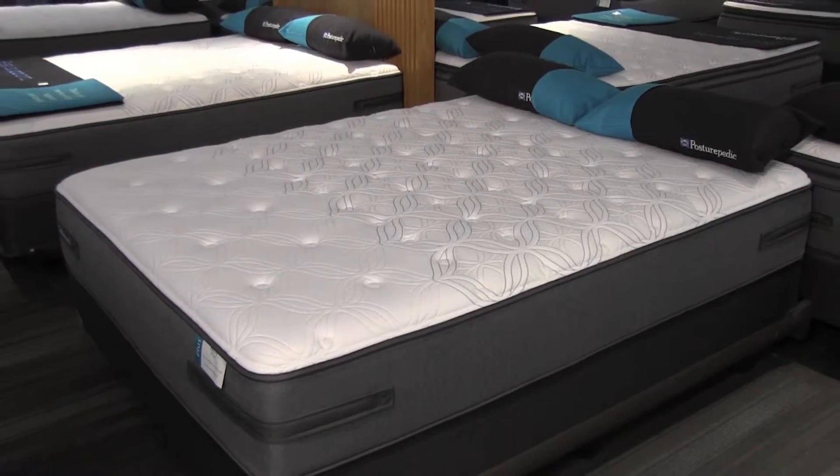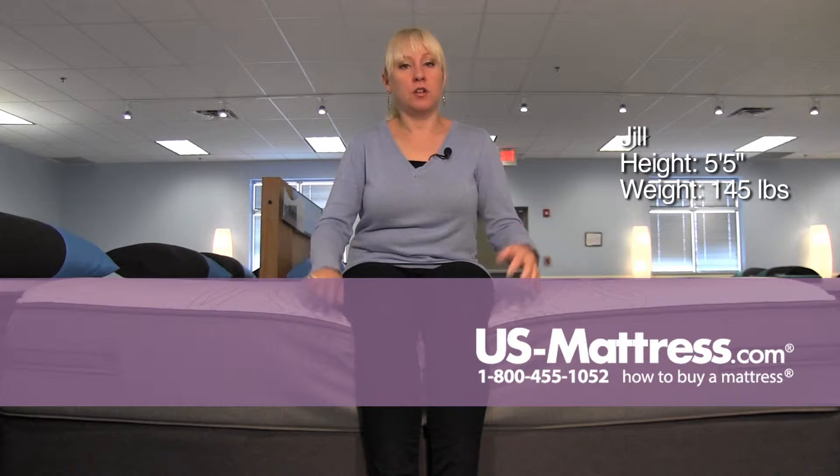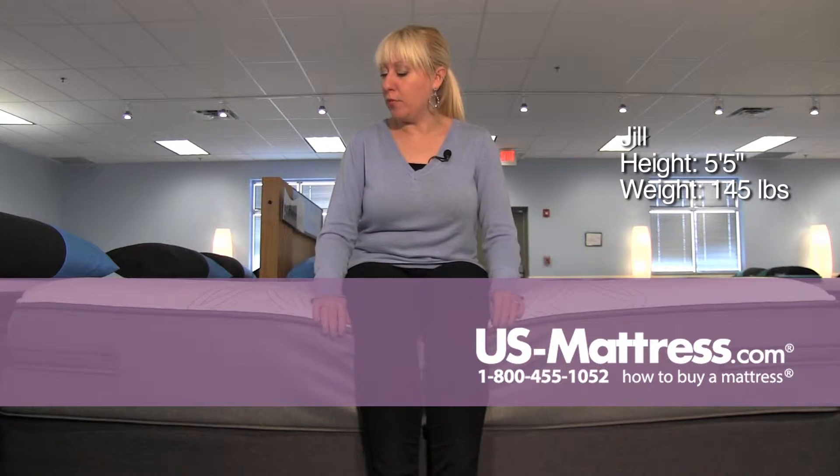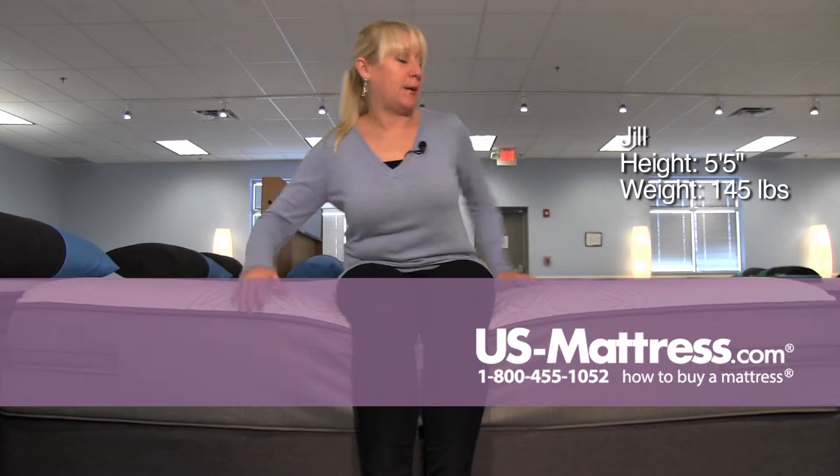This is a Sealy Posturepedic Plus Archer Glen 3 Plush. And as you can see, it has a little bit of give on the side. It's doing a good job of holding up my weight with a little bit of give, but it's very, very plushy on the top.